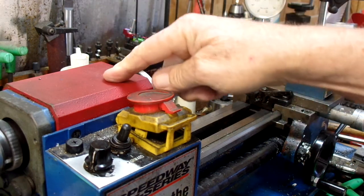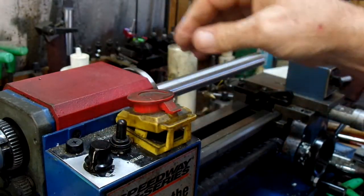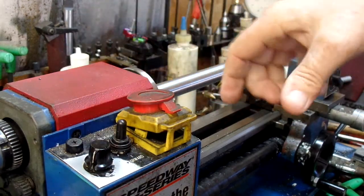I had to replace the headstock, that's why it's red. I ended up putting shims under this side and this side to get some twist out.